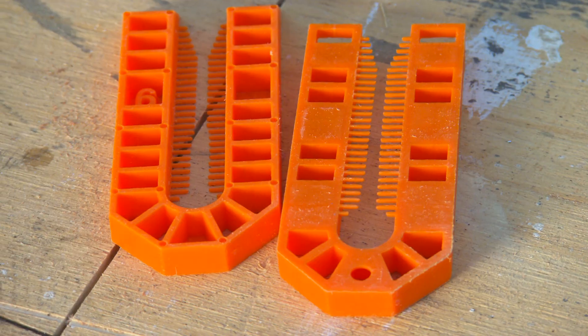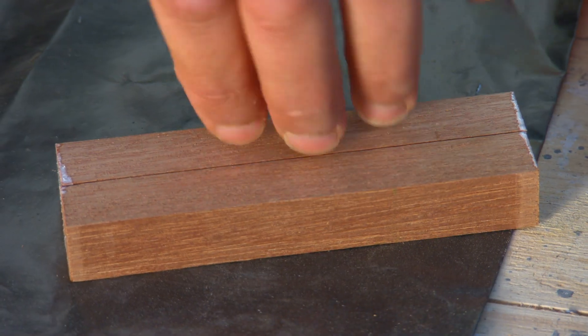It's assembled like a mini ladder with spaces to give regular gaps. All up, I need four of these.